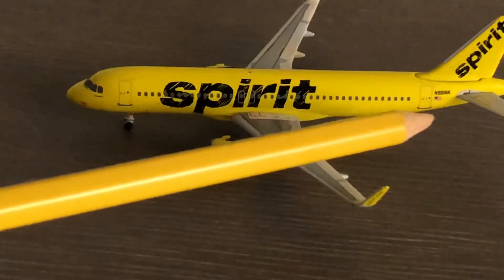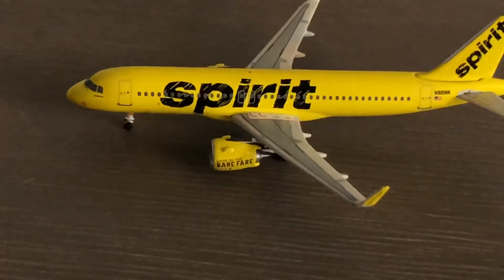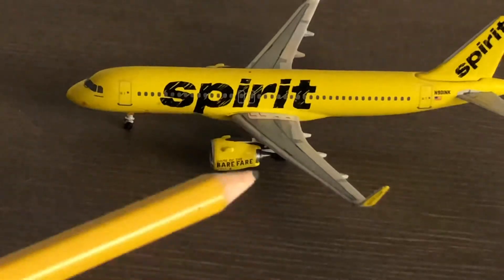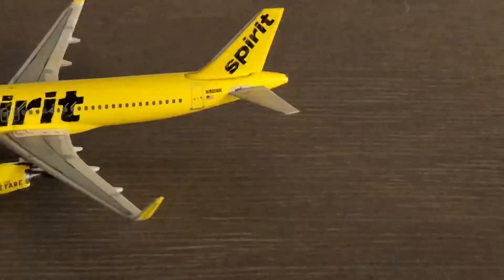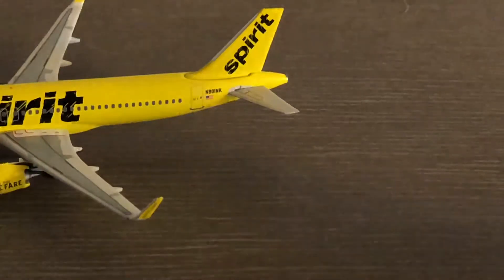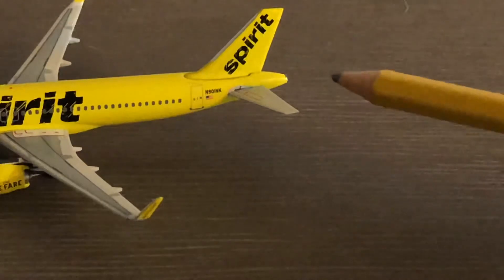I can't quite tell what the registration is — it looks like N30NK, November Kilo, but it might not be that; that's just what I can see. Here we have the engines — it is a neo engine, however it is not completely touching the ground like the Gemini Jets neos seem to be, at least their A320s. Their A321s are actually okay. Right back here we have the tail fin and the horizontal and vertical stabilizers.